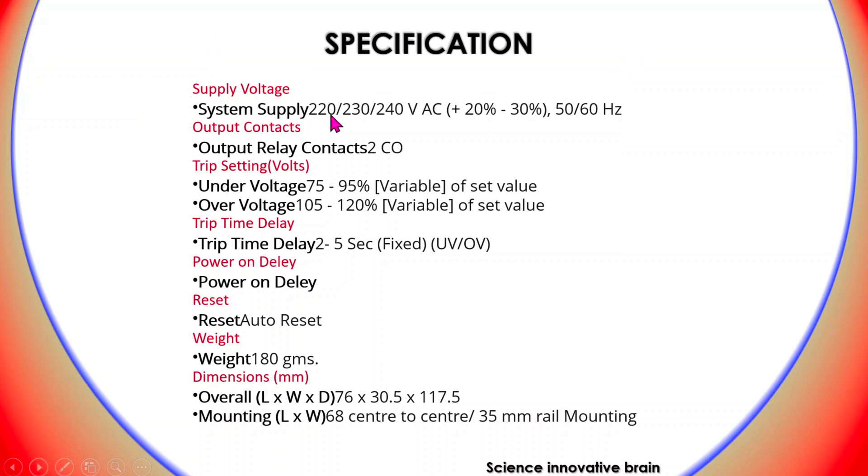It operates from 220 volt to 240 volt, and its output contacts are NO and NC contacts which can be used for any other devices. Its main functions include under-voltage setting from 75% to 95%, and over-voltage setting from 105.